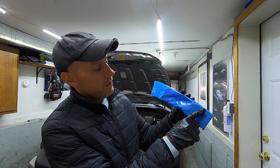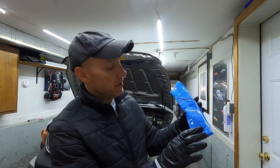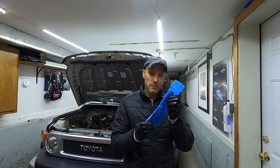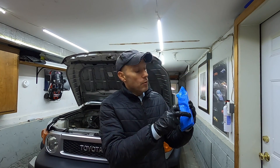This is where it makes a difference. You have a yellow link and two orange links. The reason I'm pointing this out: on cheaper timing chains — you can find some for like 20 or 30 bucks, which is insane — they won't have colored links or they may be black. You want the factory stuff. It makes all the difference in the world.